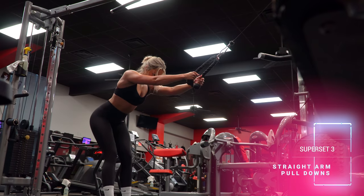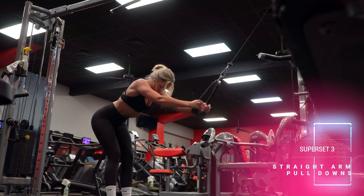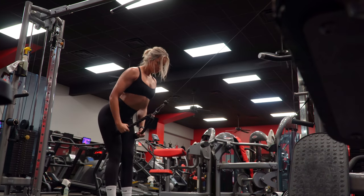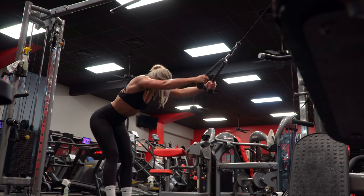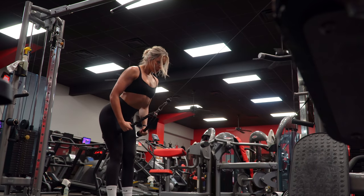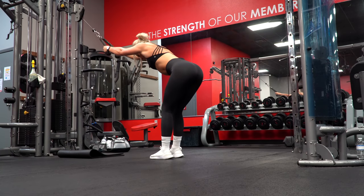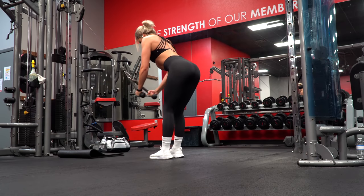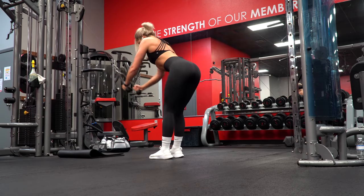Moving back to the upper body, superset three starts with straight arm pulldowns for the back. You can use a rope, straight bar, or wide grip bar — many attachments work for this movement, which is great if you train in a busy gym. I like to keep a slight bend in my elbow and lock my arm there for the entire movement. If you bend at the elbow as you pull down you will feel your triceps fire up — feeling them a little is normal, you just don't want them to overtake the movement.